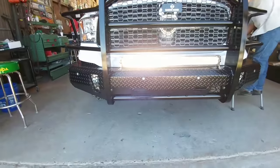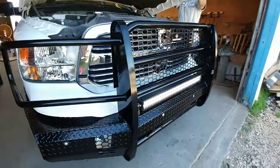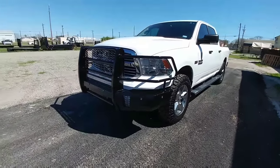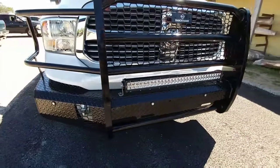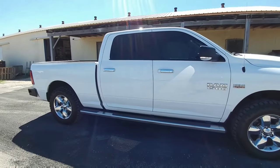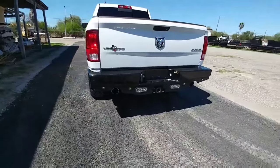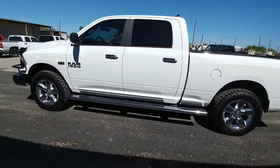The light bar is wired up, on, and working — it's very, very bright with great light output. It really fills that gap between the top of the bumper and the bottom crossmember on the brush guard. Here is the completed truck — a 2016 Ram Lone Star Edition with the Horizon front bumper, 32-inch LED light bar, and the Sport Series bumper on the back. Really nice looking setup; I'm sure he's going to be happy with it when he picks it up.